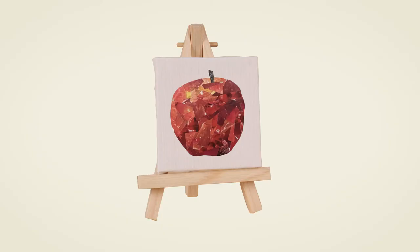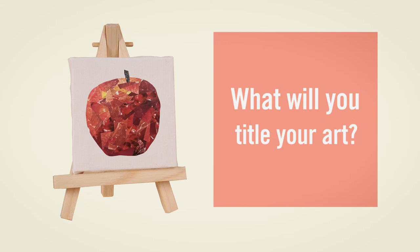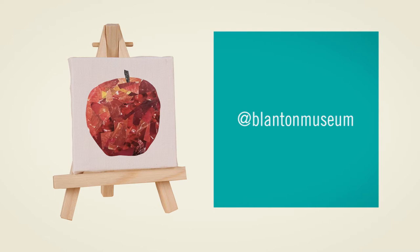And there you are, your very own Jose Reyes Mesa-inspired work of art. What will you choose to title your still life? If you'd like to share what you made today with the Blanton, tag us at Blanton Museum and use hashtag art where you are.